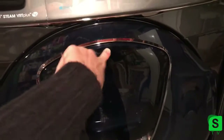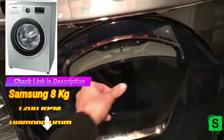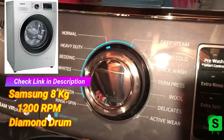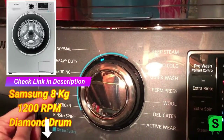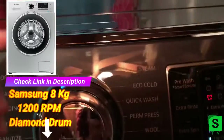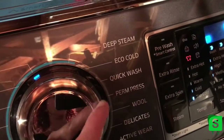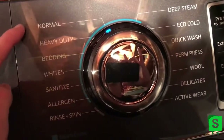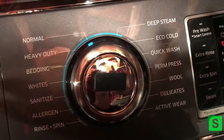I'm very behind right now so that's why I have so much. It has the handy little door for when you forget stuff — I don't really use it but it came with it. You have all these little settings: normal, heavy duty, bedding, whites, sanitize, allergen, rinse and spin, deep clean, eco wash, quick wash, permanent press, wool, delicates, activewear. I really just use normal, bedding, and whites — I don't have a need for the other stuff.